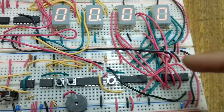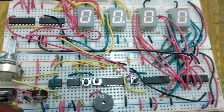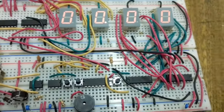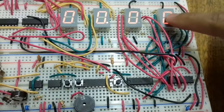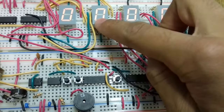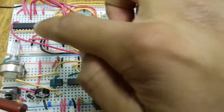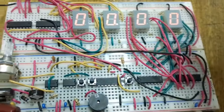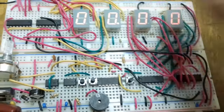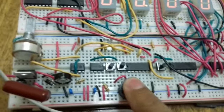So the frequencies across the four seven-segment displays are 100 Hz, 10 Hz, 1 Hz, and 0.1 Hz. I made a correction - I previously said 10 millihertz but it's actually 100 millihertz. I also placed a piezoelectric buzzer so it makes a sound when I start and when I stop.